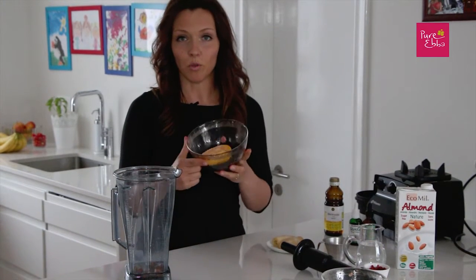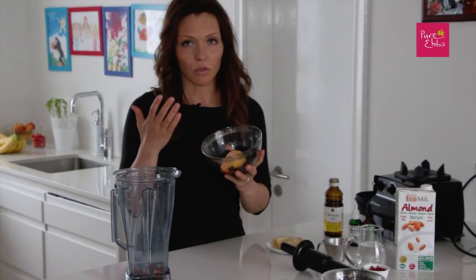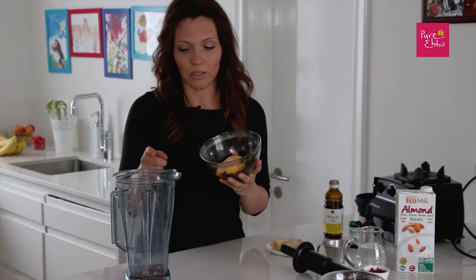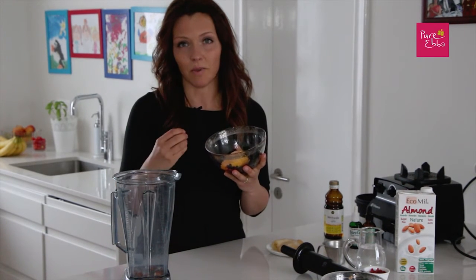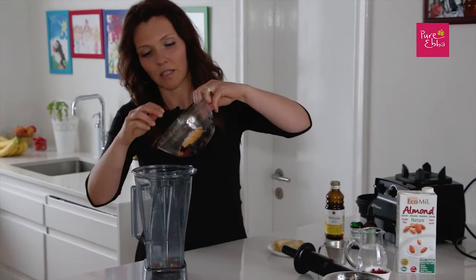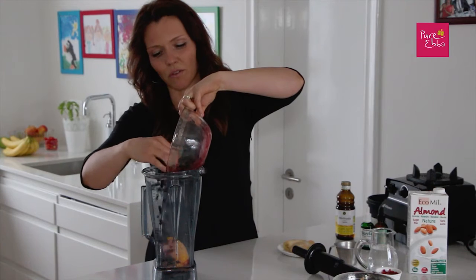The next thing I'm going to put in are frozen blueberries and frozen mango, organic ones. You can use whatever berries or fruits you like — your choice. Not all blenders can blend frozen fruits and berries; you can always use ice to make your shake cold. This is around 100 to 150 grams.